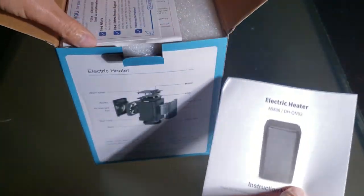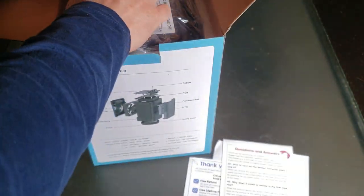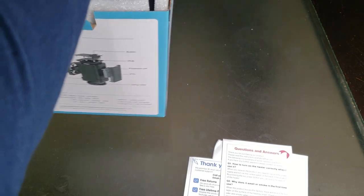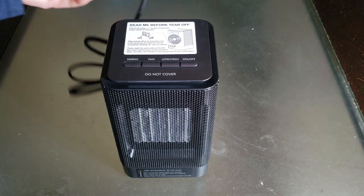Alright, first out of the box: instruction manual, thank you card, and a Questions and Answers card. It's properly wrapped up for shipping protection — definitely appreciate that. Nobody wants a damaged product from shipping.